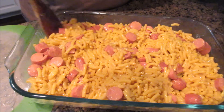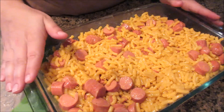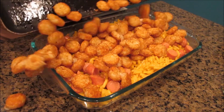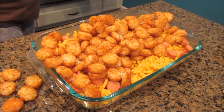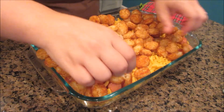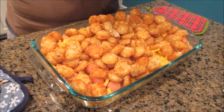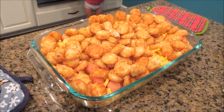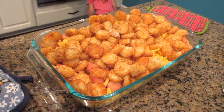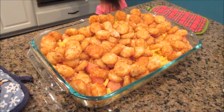Pull out the tater tots and pour them on top, then stick it back in the oven until it all gets nice and warm. My tater tots have been in the oven the whole time everything else has been cooking. Scatter them around — gosh, those are hot! You could also put cheese on top and it would be really, really good — I never thought about that until now. I'm just going to put a little bit of salt and pepper on the tater tots since they're very bland, and then we'll stick it in the oven for a few minutes and dinner is ready.